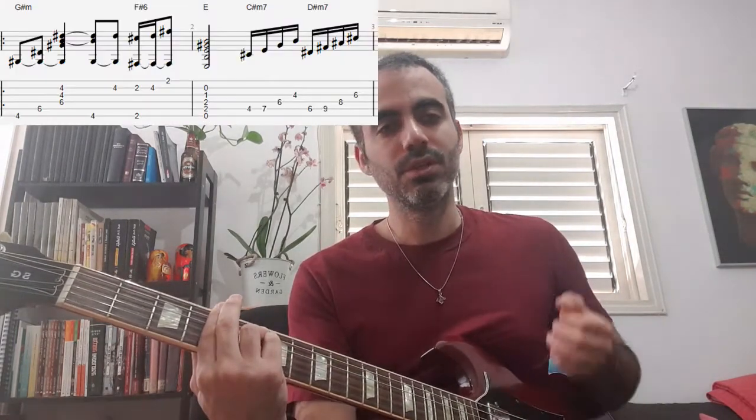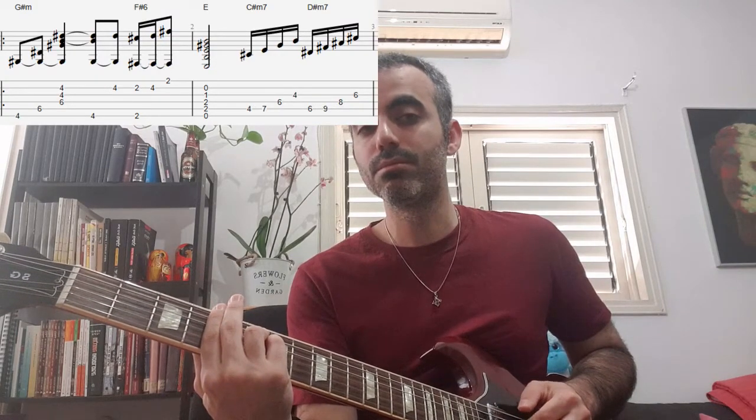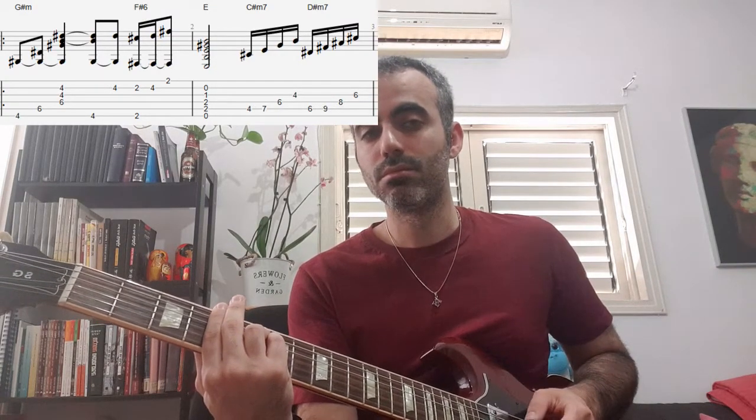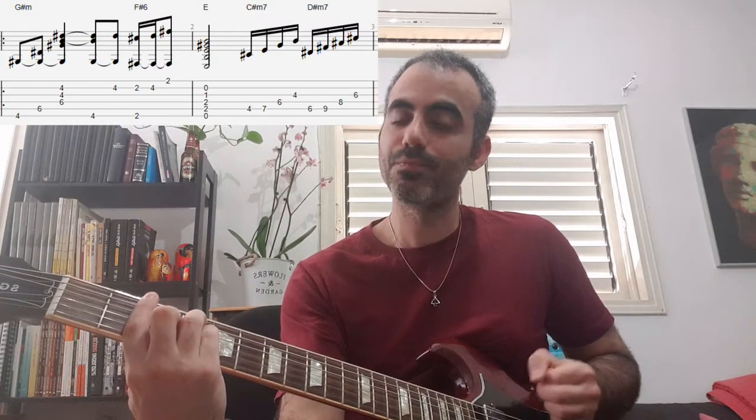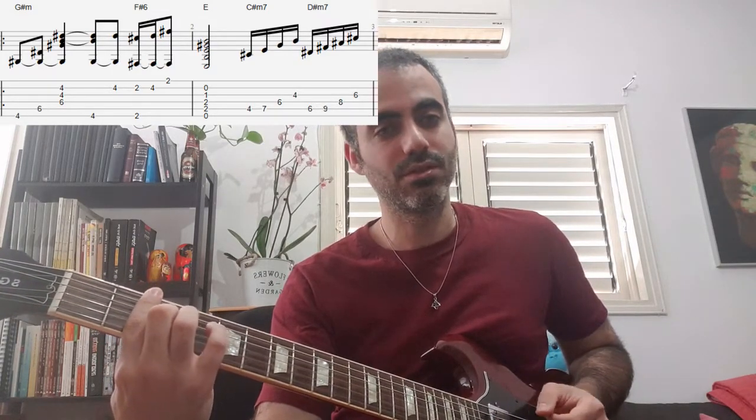So the song starts with the chord Sol dies minor, which is about 340, which is like this. And then when I get to the fourth part of the first chord, I will give you the chord Fa dies major — basically Fa dies 6 — because I will give you the chord Ds, Reds and Fa dies, so it will be like this.